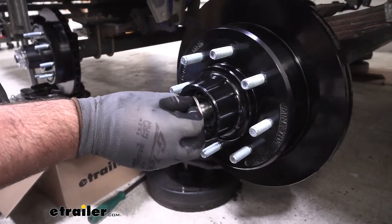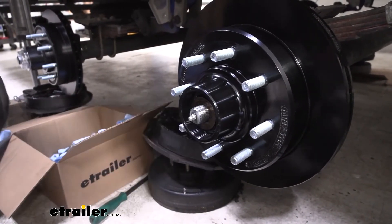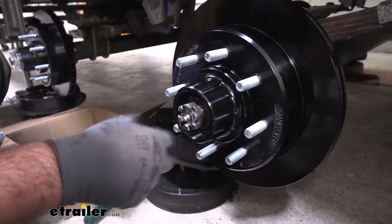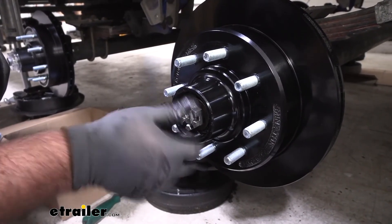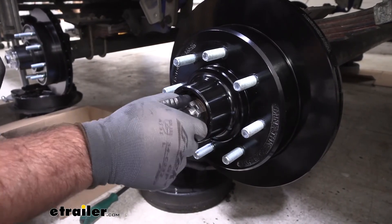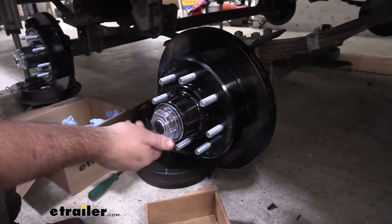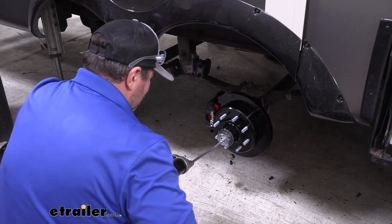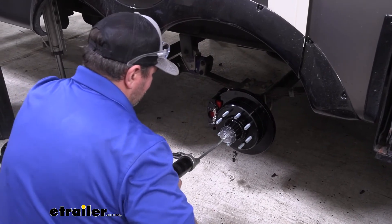We're going to reinstall our washer, reinstall the castle nut, and install our cap. Then go ahead and fill it with grease and you're ready to go.